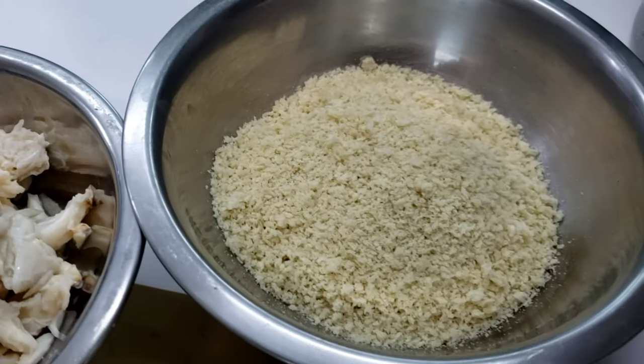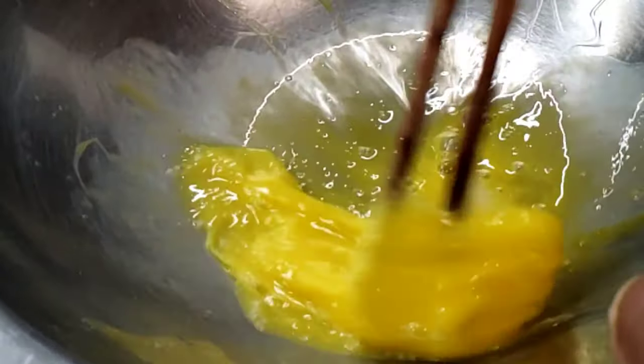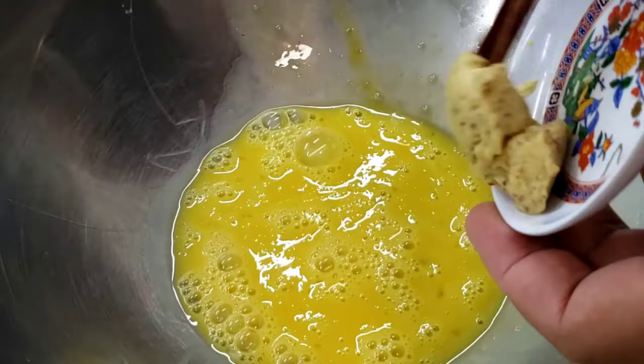I love to coat these crab cakes with some panko. Now because crab meat is so delicate, I like to mix all the ingredients before we fold in our crab meat. That way it prevents it from being all shredded up beyond recognition.